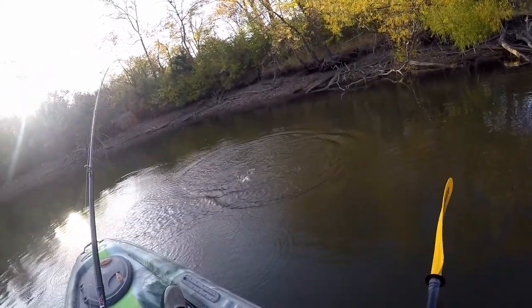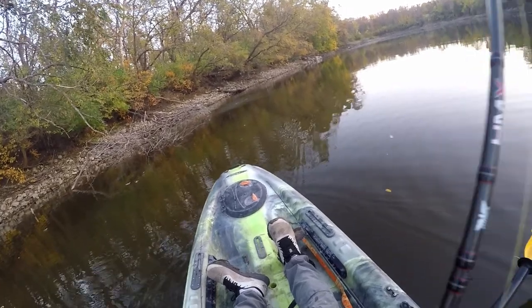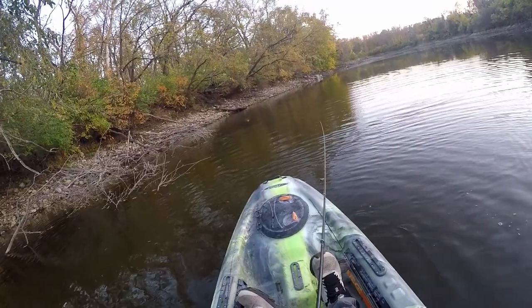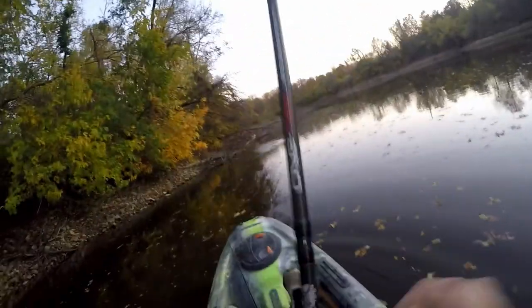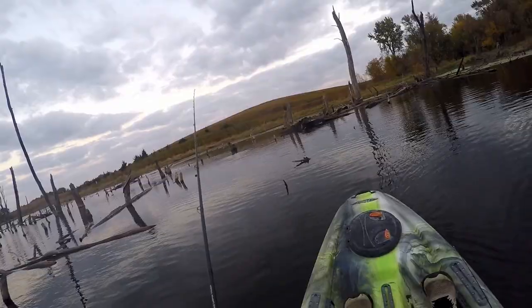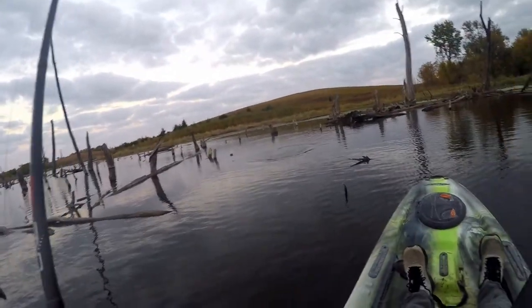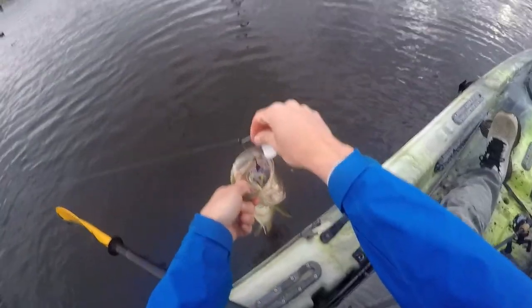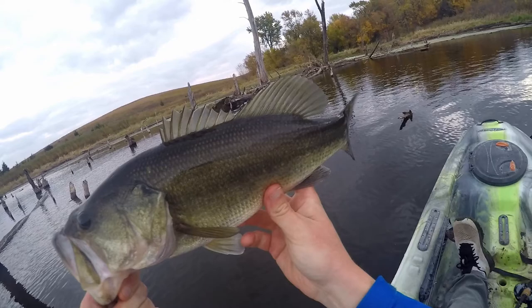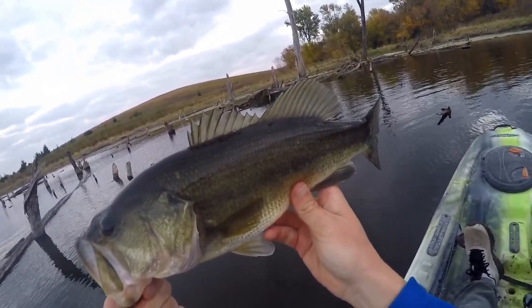Oh! There you got it. Oh yes, not the bait — there is another one. Oh, he ate the jig right away. It's a nice one. He chomped that buzzbait. That's a fun way to start the morning off. It's dead quiet out here — it really startled me.